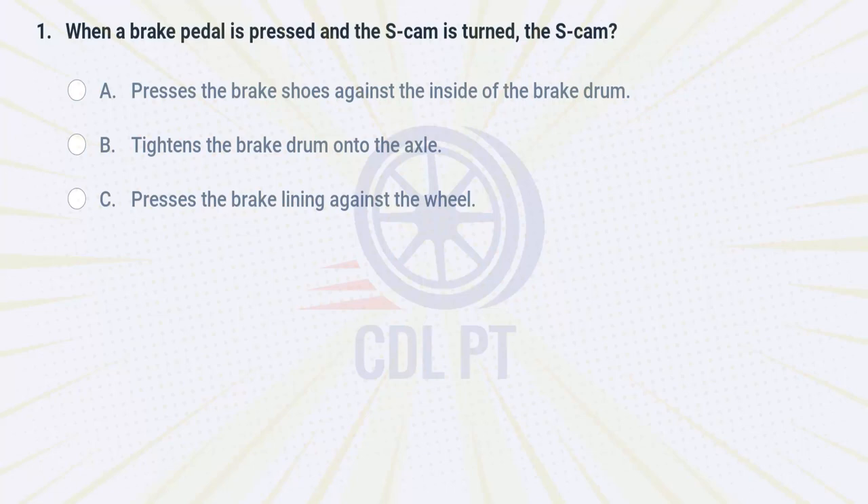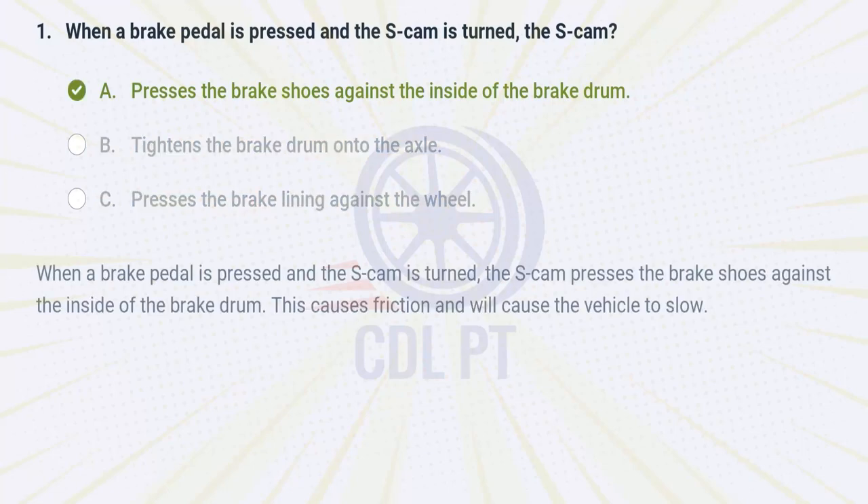When a brake pedal is pressed and the S-cam is turned, the S-cam A. presses the brake shoes against the inside of the brake drum. B. tightens the brake drum onto the axle. C. presses the brake lining against the wheel. Answer: A. presses the brake shoes against the inside of the brake drum. When a brake pedal is pressed and the S-cam is turned, the S-cam presses the brake shoes against the inside of the brake drum. This causes friction and will cause the vehicle to slow.